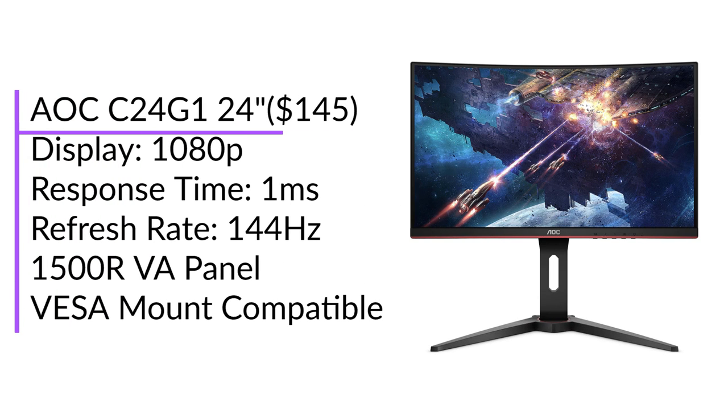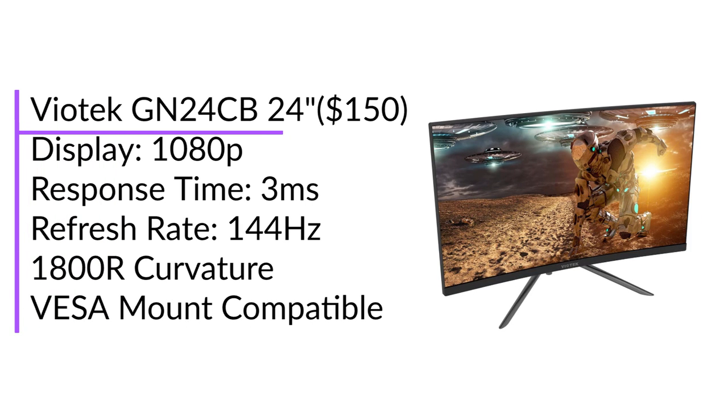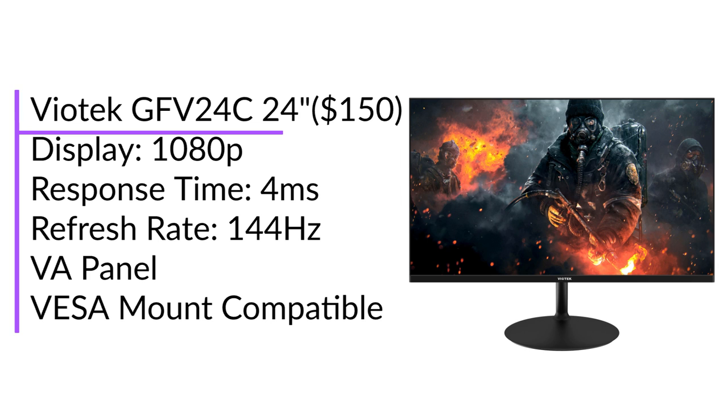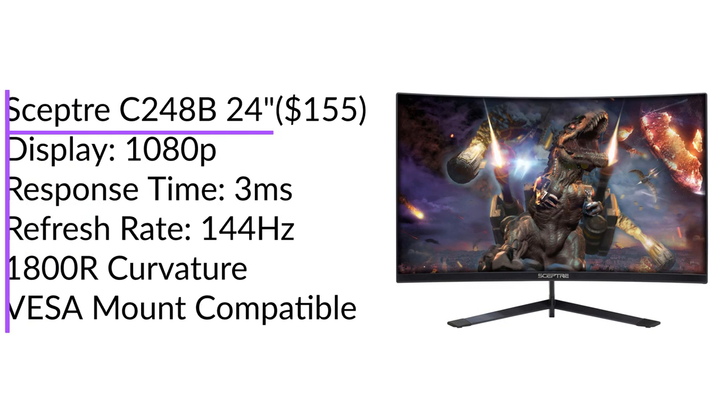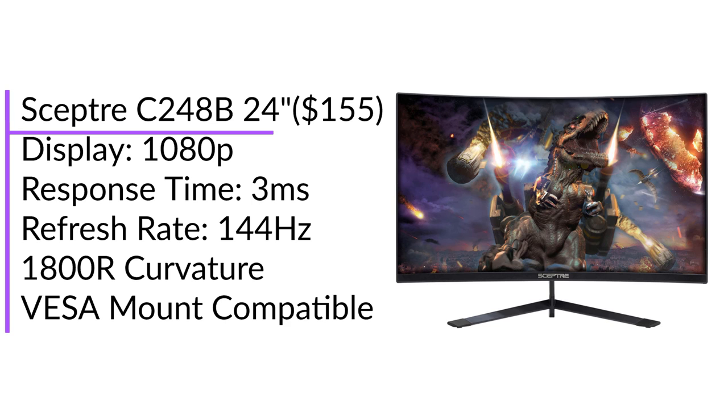I've researched a bit and found some monitors with refresh rates of 144Hz. In general, you can get a 144Hz monitor for about $150, which is a great deal as getting a monitor is an investment and will last a long time. Not to mention, if you have a PC or plan on getting one, you'll be able to use the monitor for that as well. If you want more details on any of the monitors shown, the links will be down below.